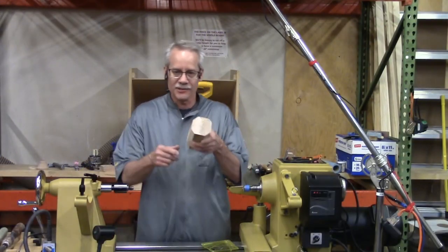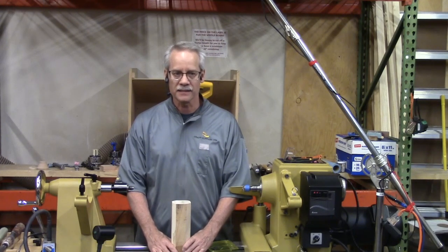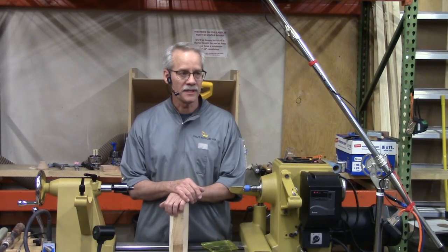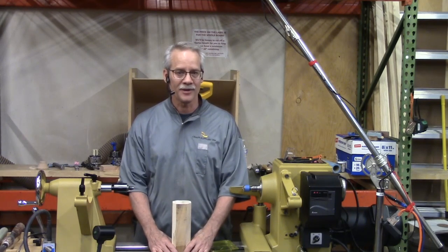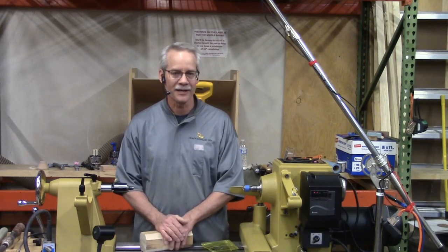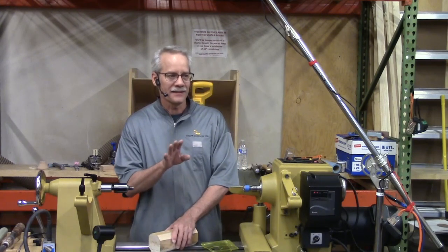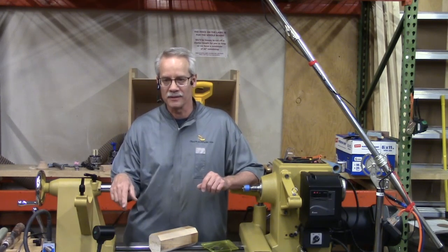That's your second tip — your first tip was cut the corners off. Has anybody in here made a pepper mill and struggled with all the steps involved? There are a lot of holes to drill with weird sizes, and there's an order of operations. But let me put your mind at ease — there are only four steps to making a pepper mill. Just four basic steps.